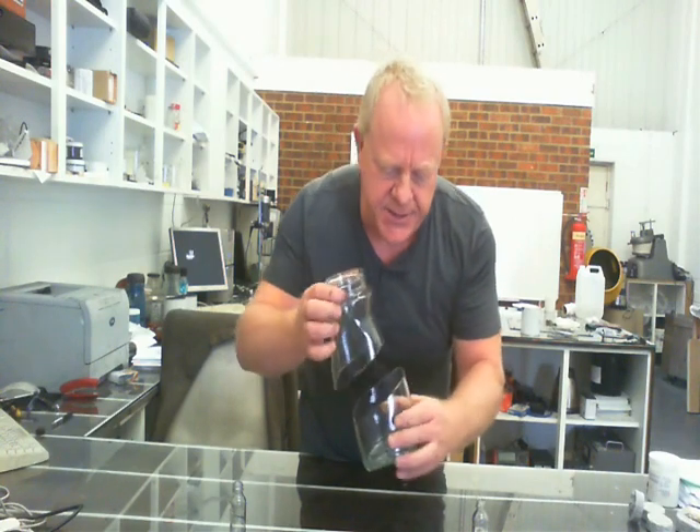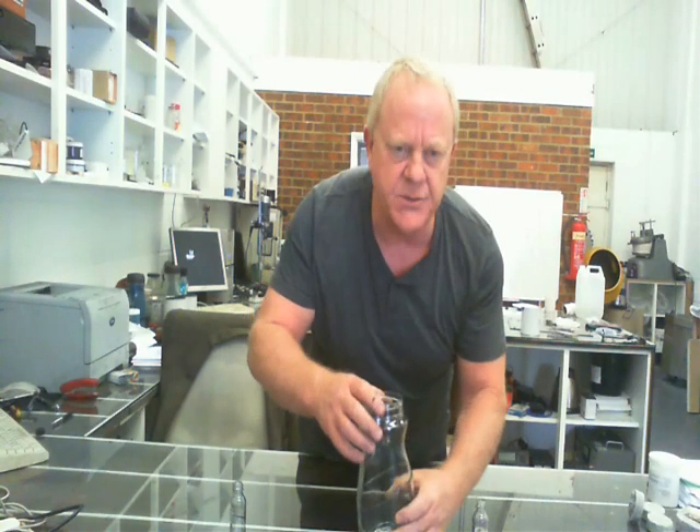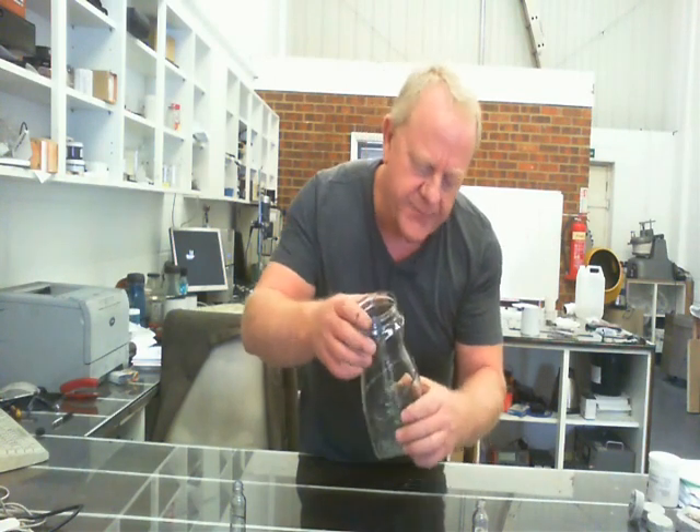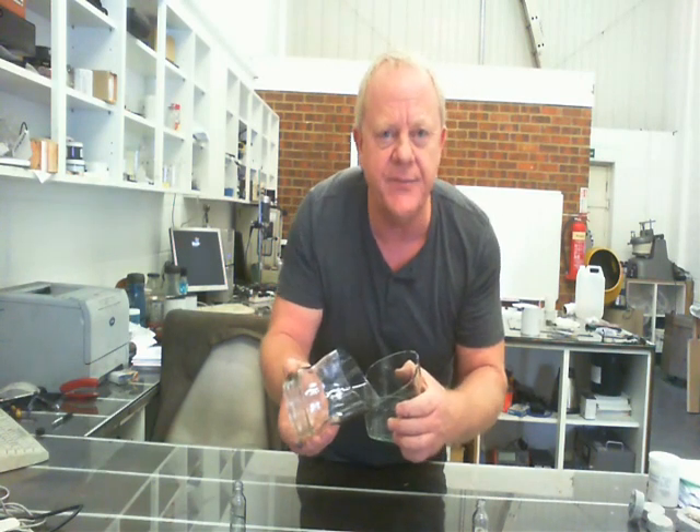I can see there's quite a business opportunity out there — if you can convert some old wine bottles into nice vases and things like that. I hope you enjoyed that, and thank you very much for watching.